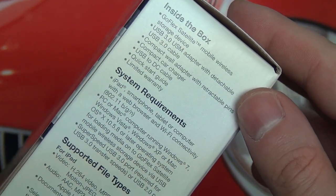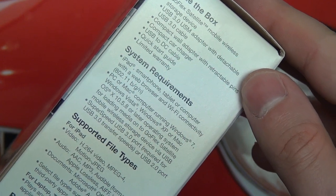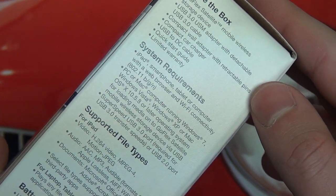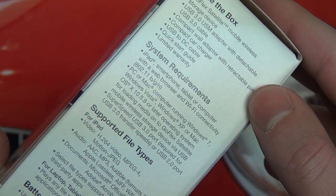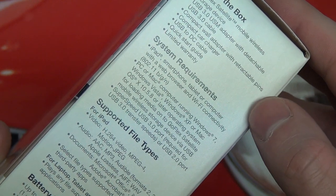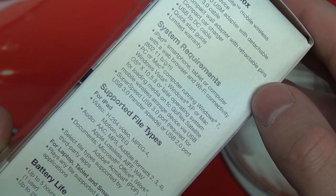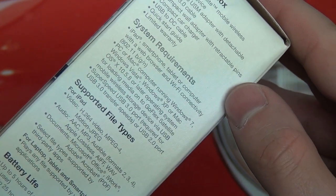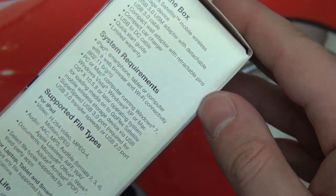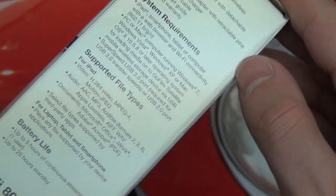In terms of what comes inside the box, we've got the GoFlex Satellite drive, the USB 3.0 cable, your wall adapter, compact car charger — nice that they throw that in — a DC cable in order to charge the device, a quick start guide, and the limited warranty. The warranty is rated at three years, which is pretty good. A lot of drives these days are only two, especially external portables, since they do die.